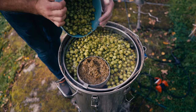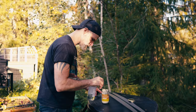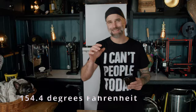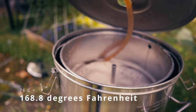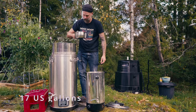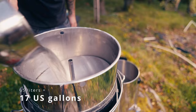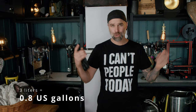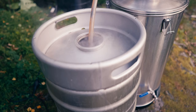I did a one-hour mash at 68°C, then raised the temperature to 76°C and held it for 10 minutes to rest before sparging. I sparged up to the full volume of about 65 liters. I don't have a massive boil-off, so I think I boiled off about two to three liters.